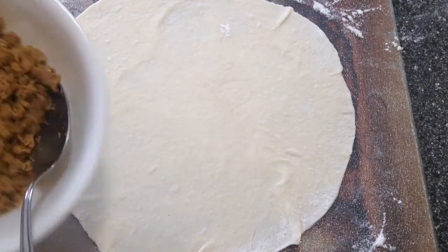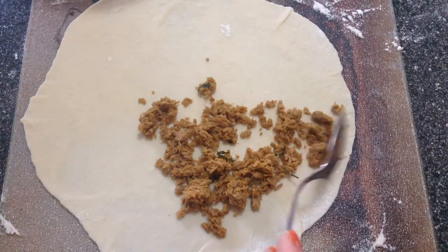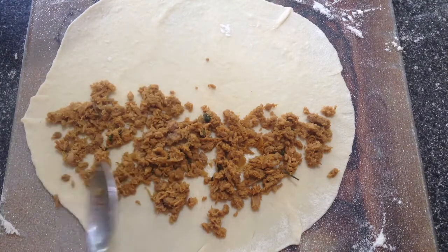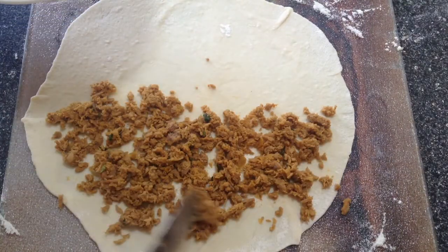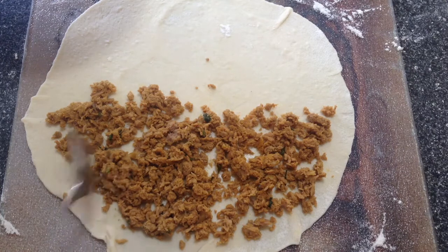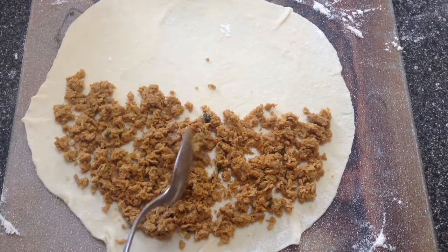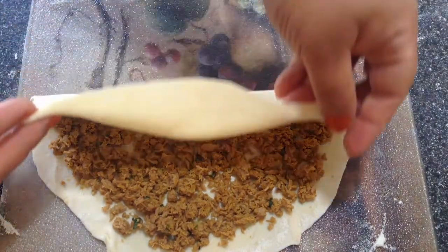I am done rolling the dough. So now I am going to place about a tablespoon of the fish filling on just one half of the circle. Don't fill it to the end — just leave about half an inch of space around. Now fold this other half over like so.